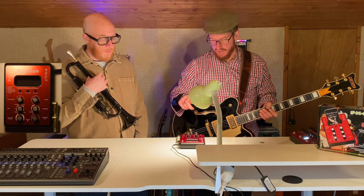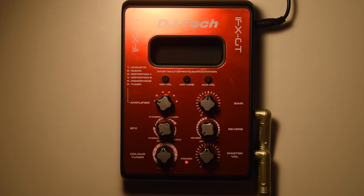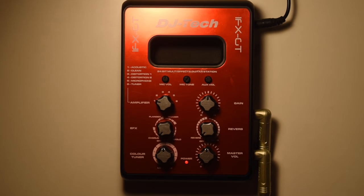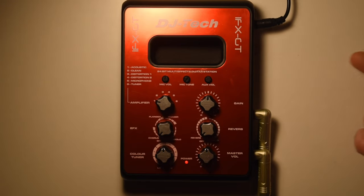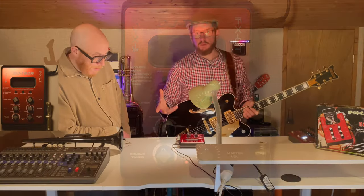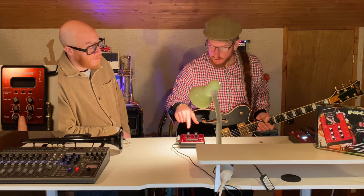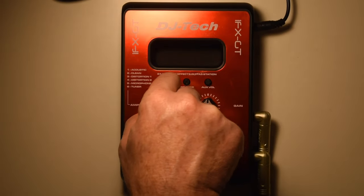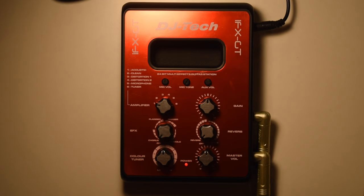So let's go through this thing. You've got a guitar input and a mic input, so you can actually have two things going at the same time. You've got an auxiliary input so you can play some music through it, and you've got headphones. It's powered by a dodgy cable with a really weird voltage, but you can put batteries in it. Then you've got the amplifier choice: acoustic clean, distortion one, distortion two, microphone, and then the tuner. The tuner is fascinating — we'll come on to that.